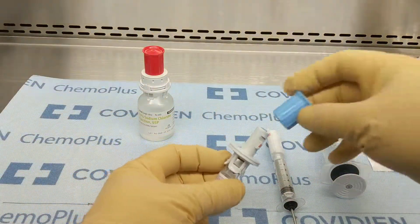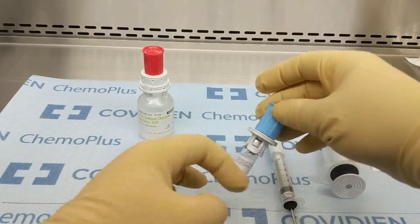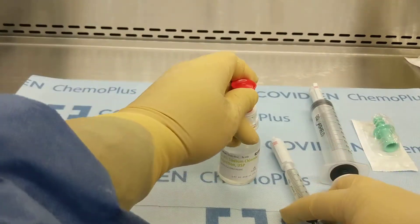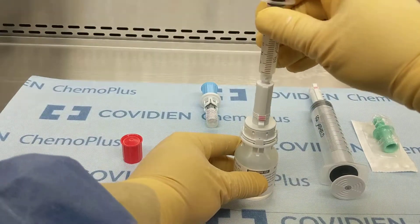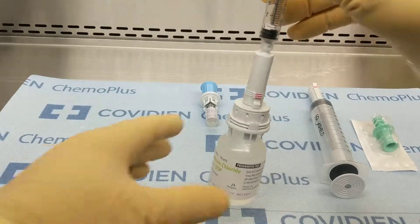Once the vial has been rinsed, disconnect. We're going to take the 5 mL of reconstituted BCG and inject it into the 50 mL NS vial.